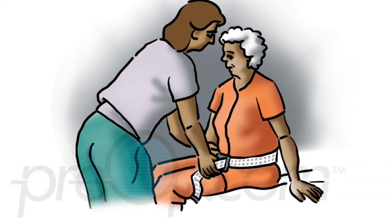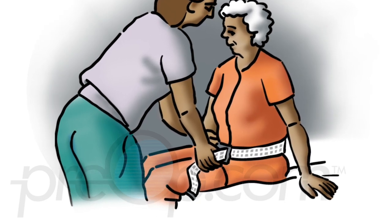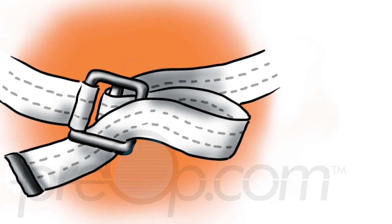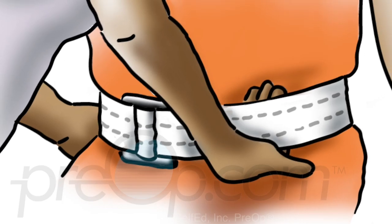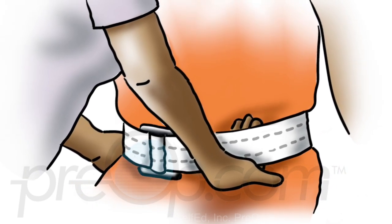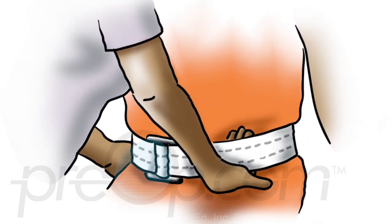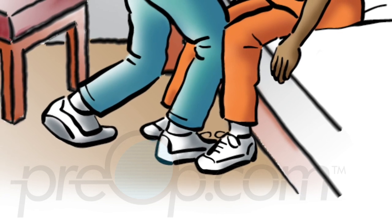Place the transfer belt around the patient's waist with the buckle in front. The belt is always applied over clothing and must never touch the patient's skin. Thread the belt through the buckle teeth-side first, pull it snug, and thread the belt back through the buckle for security. Tuck the loose end into the belt. The belt should be snug with enough space between the belt and the robe for your fingers side by side. Have the patient place both feet on the floor or footstool if necessary.